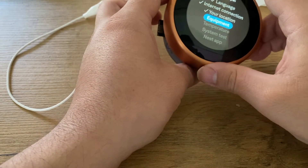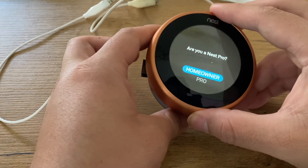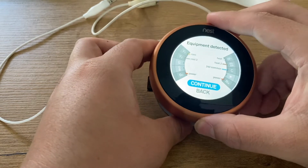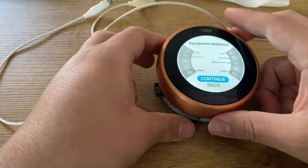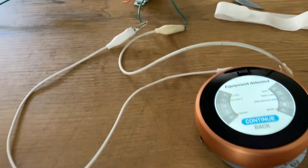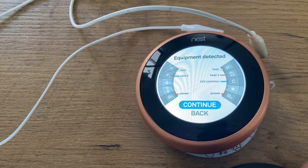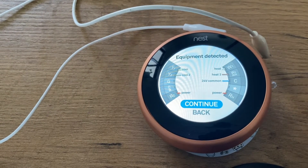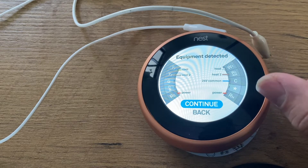This is the equipment check — this is the one I'm most interested about. As you can see right now, this is connected. This is the most important thing you need to verify: once the Nest thermostat is connected and is being powered up by the circle, you want to make sure that all the connections are fully connected.